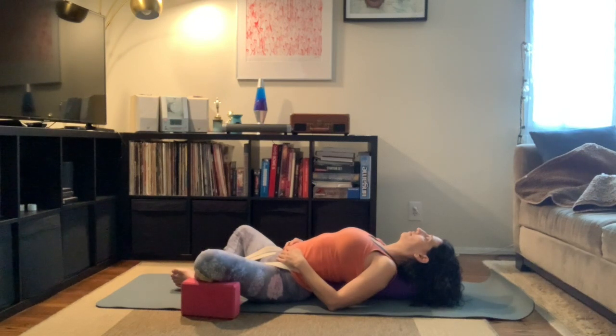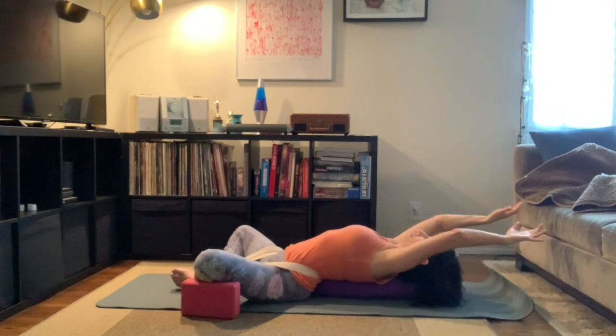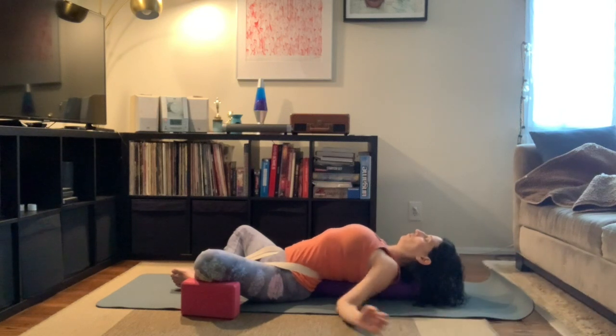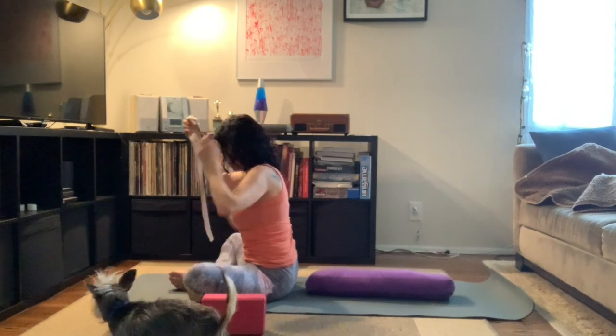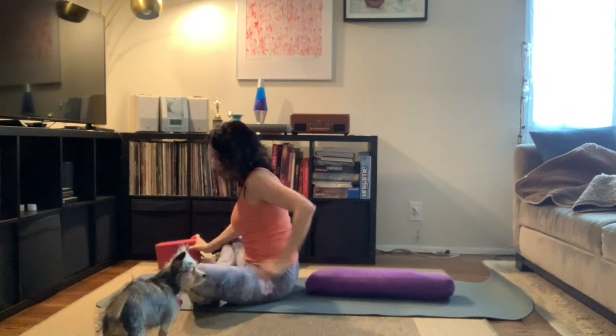Inhale — rolling our wrists, stretch your arms above your head, stretching all the way down, feeling that release on your lower back because of the strap. Moving the blocks out of the way. Bringing the belt over our head, setting it off to the side, moving the blocks out of the way, and then removing the bolster from our mat.